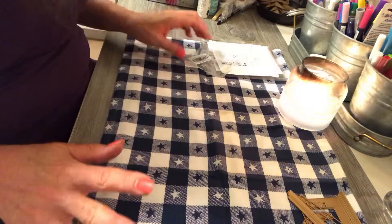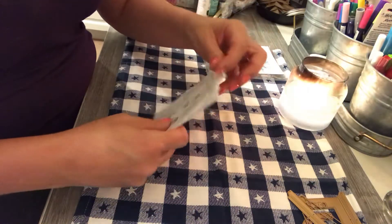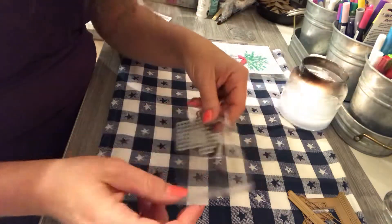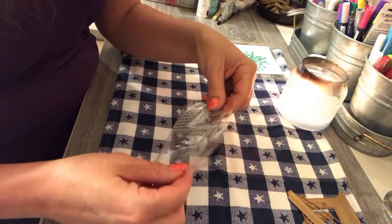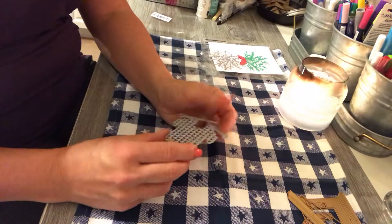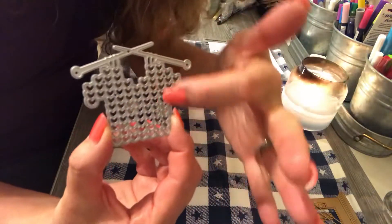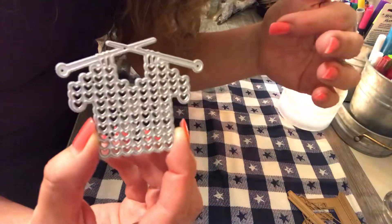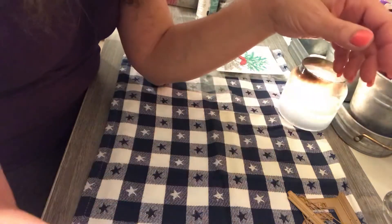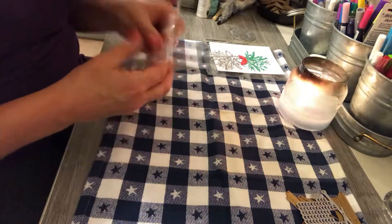I'm definitely going to give you an update on that one because I can't wait to see how it looks. It just came yesterday and I didn't have time to do anything. Now this one came and I have to tell you I did not order this. I'm not even sure — I think they sent it as a freebie. But look at the sweater with the knitting needles — it's adorable! I can't wait to try that one. Maybe AliExpress was being nice to me.